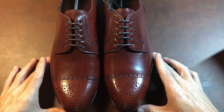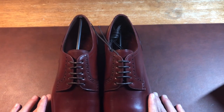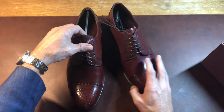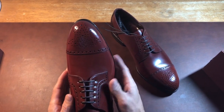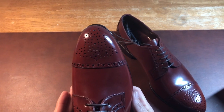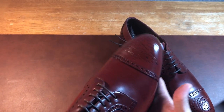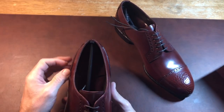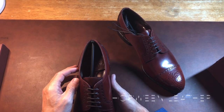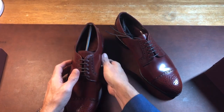These are on the Forest last — it's one of the oldest lasts Carmina makes; I think they've been doing it for about 15 years. It has a very beautiful toe shape. I have a fairly wide foot and the Forest last typically fits me fairly well. The shell from Carmina is sourced from Horween Leather in the United States, one of the oldest tanneries in the US. This is genuine shell cordovan.